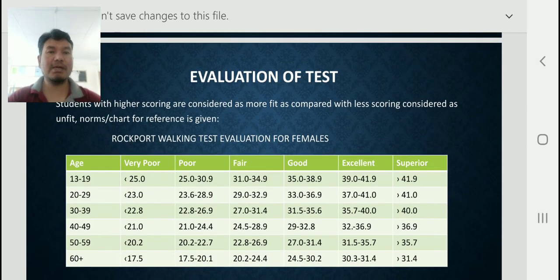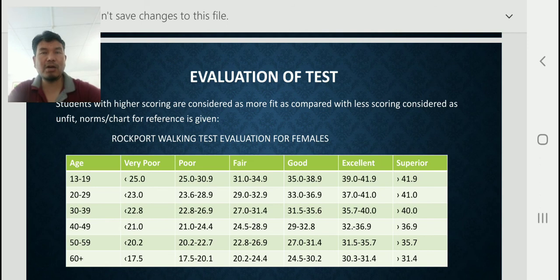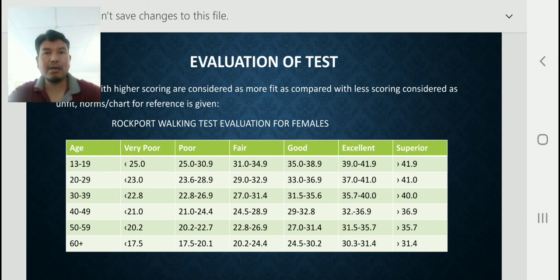Now you are watching the evaluation of the test. Students with higher scores are considered more fit compared to those with lower scores who are considered unfit. A norm chart is provided for reference. For the Rockport Walking Test evaluation for females aged 13 to 19 years: less than 25 is very poor, 25 to 30.9 is poor, 31 to 34.9 is fair, 35.0 to 38.9 is excellent, 39.0 to 41.9 is superior, and more than 41.9 is also superior.